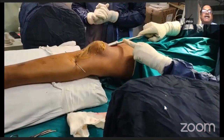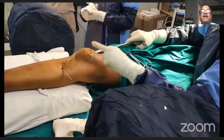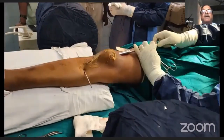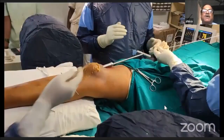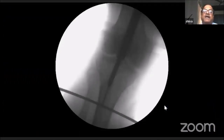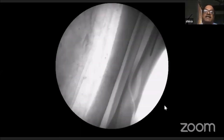Once I was happy with the guide pin position, I use an 8mm reamer and ream over the guide pin. Once the back end of the guide pin comes out of the reamer, I take it out and insert a long guide wire. The flexible guide wire is passed through the straight cannulated reamer, and you can see the reamer is parallel to the anterior cortex because of the Steinmann pin.